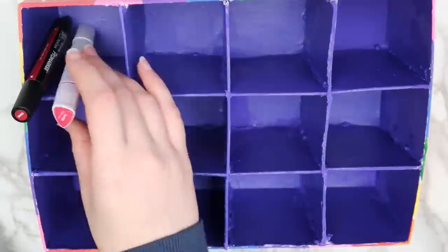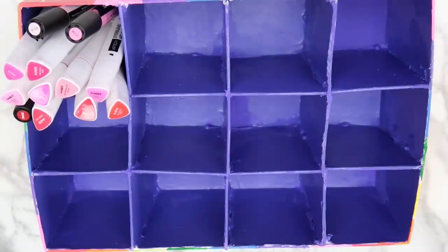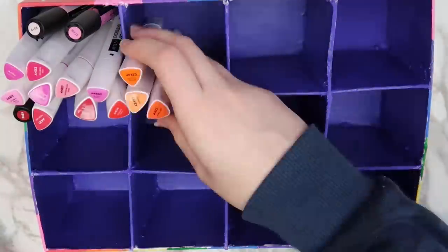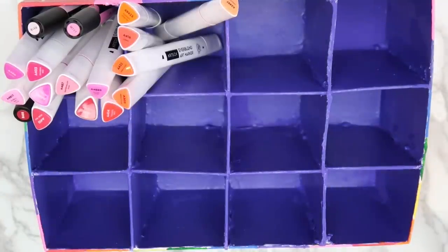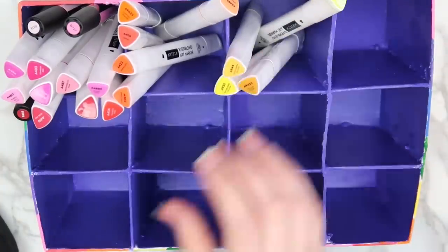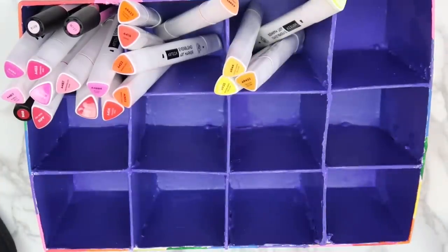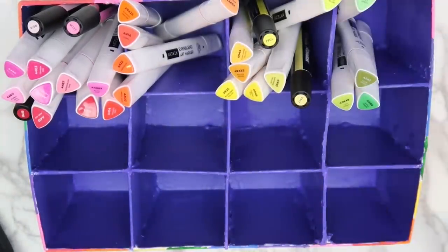Once everything dries, all that's left to do is add in your markers. I do have one thing to add about the Arteza markers, which is that some of the colors on the caps are way off of the color of the actual marker, so that's definitely something to keep in mind if you're considering purchasing these. They've also added an option to purchase the markers in a set of four of one color, which is really nice so that if there's a color that you run out of, you can replace it without buying a whole new set.